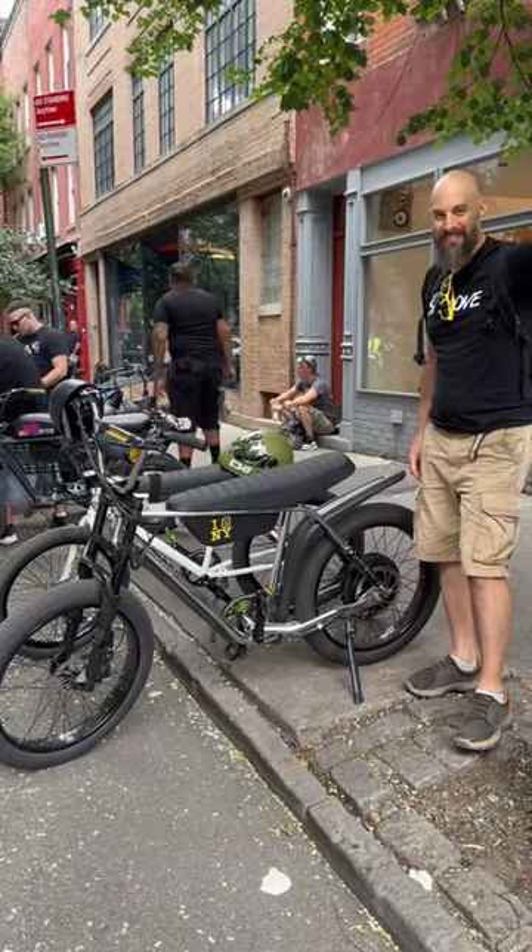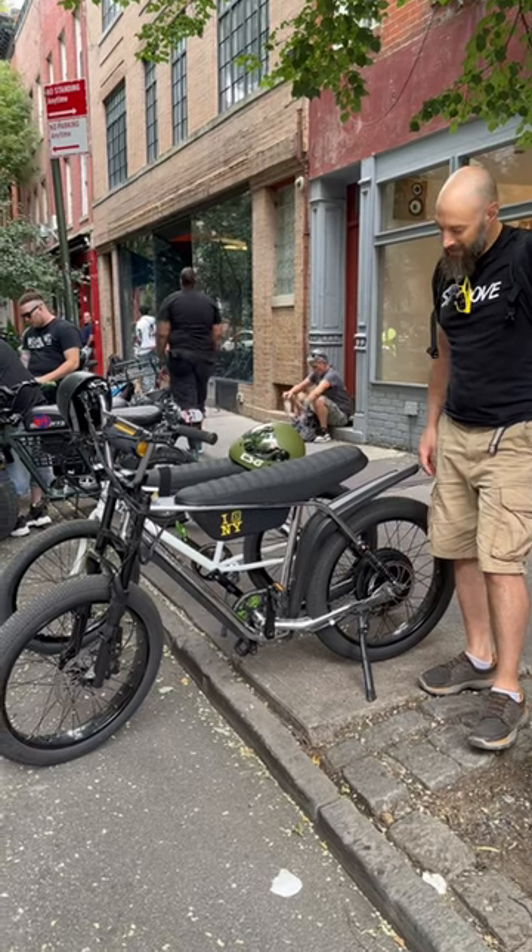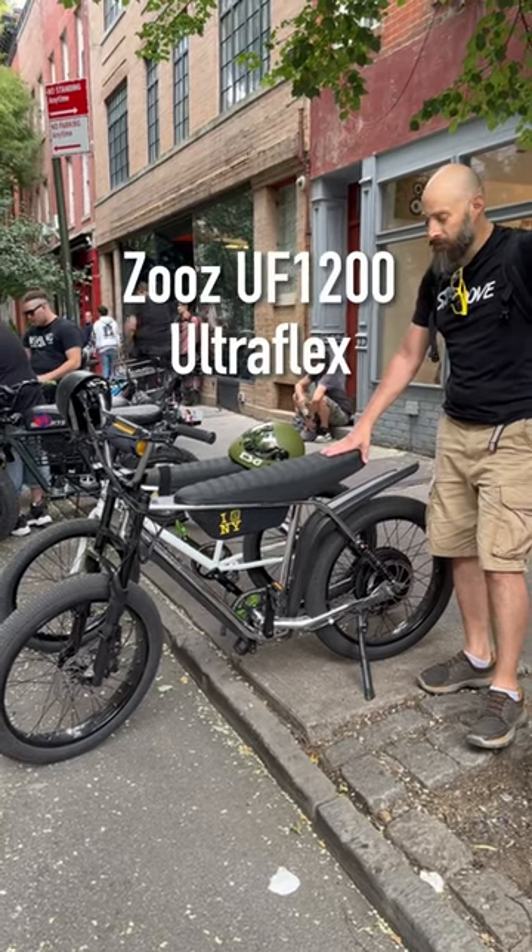We are here with Johnny Prime. Johnny, what are you riding? I've got the new Zeus UF1200 Ultraflex.